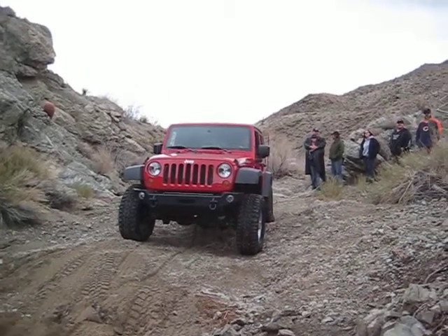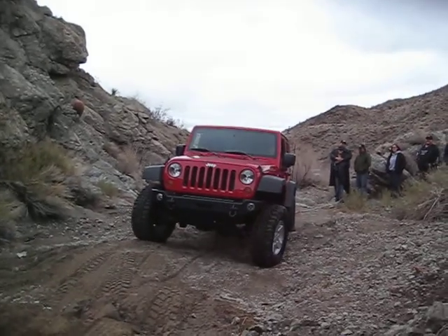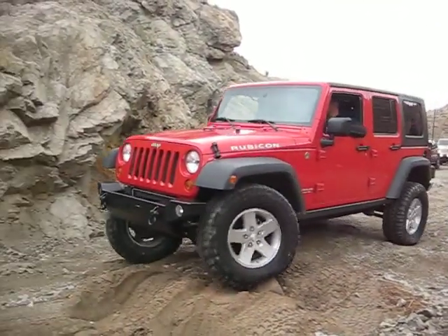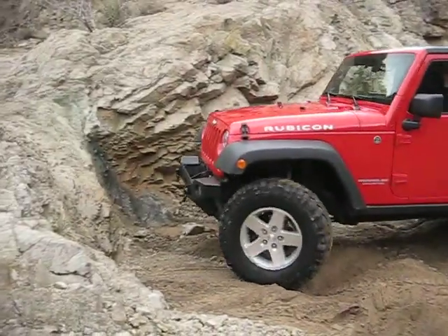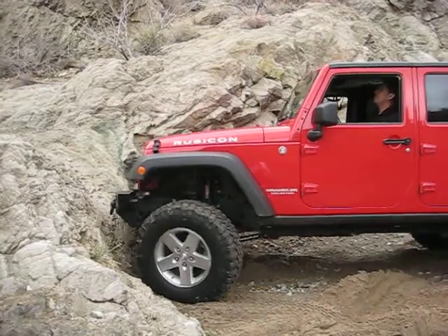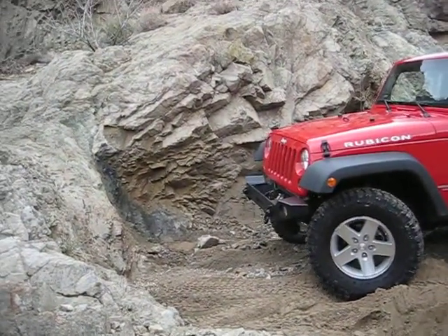I can't go this way, I have to set people in the way he's gone. Just give it a shot. Yeah, a little bit harder on the passenger side, and then straighten it up.